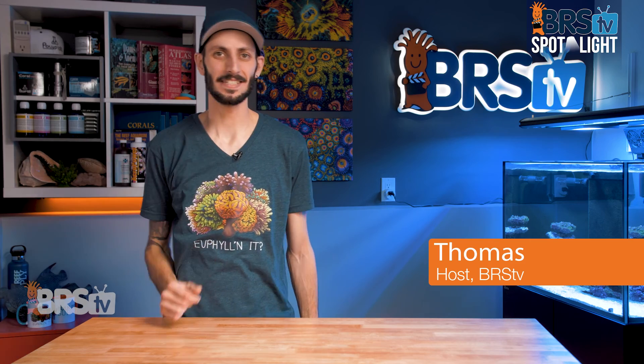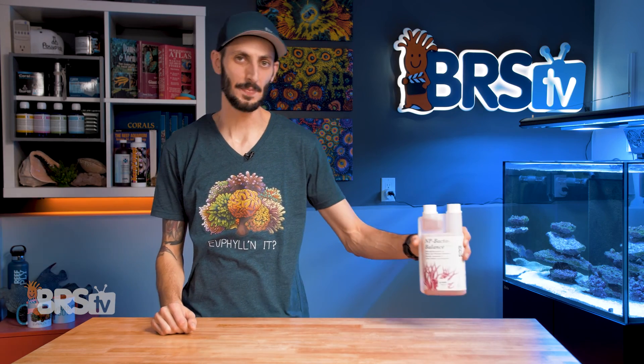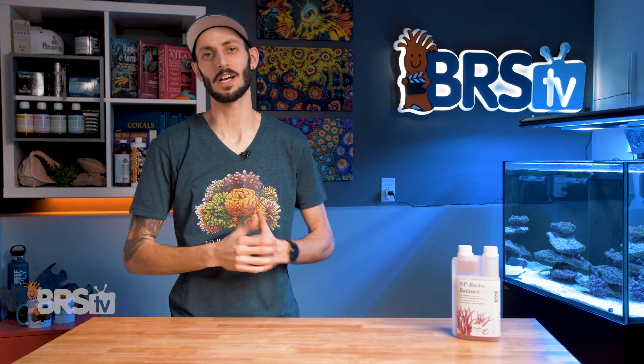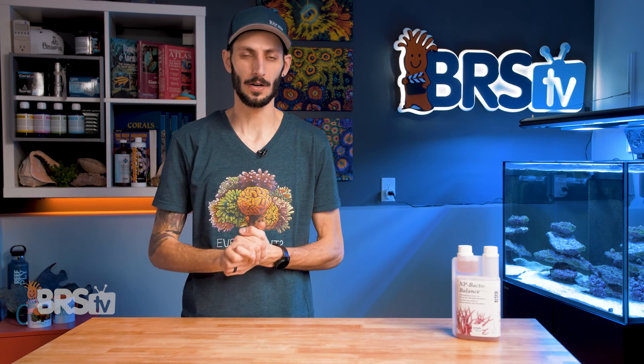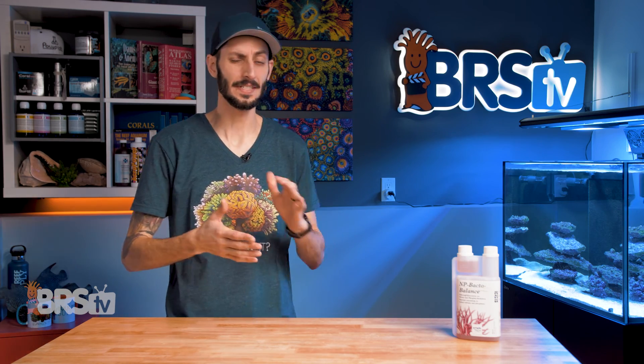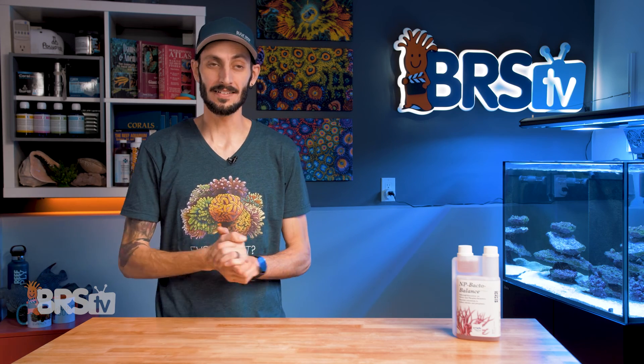Hey, it's Thomas here. And today we're taking a look at Tropic Marin's NP-Bacto Balance. I'll also touch on Illimit NP and Plus NP, so you know which one is right for your tank, because they all do it a little bit differently. This is going to be a fun one.